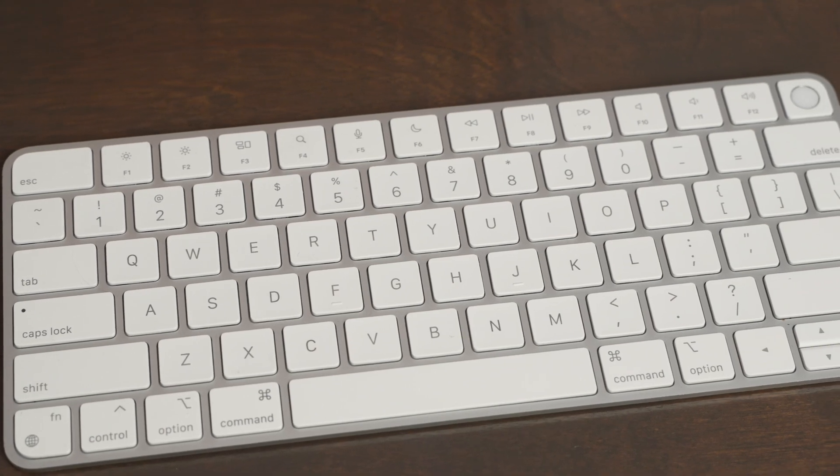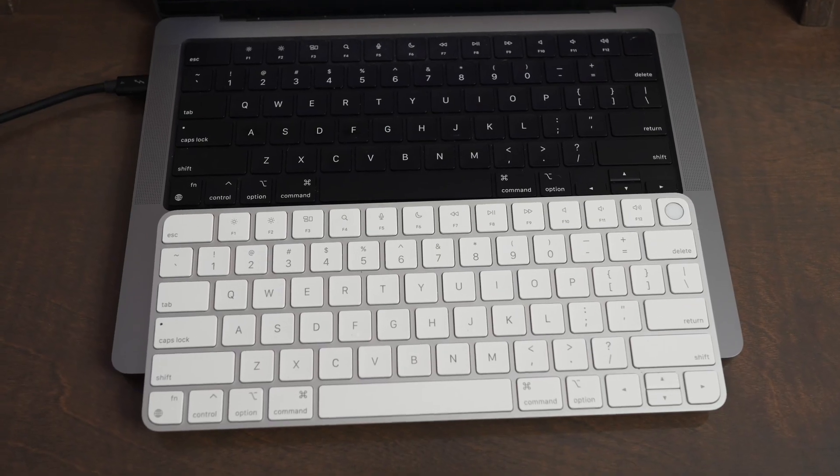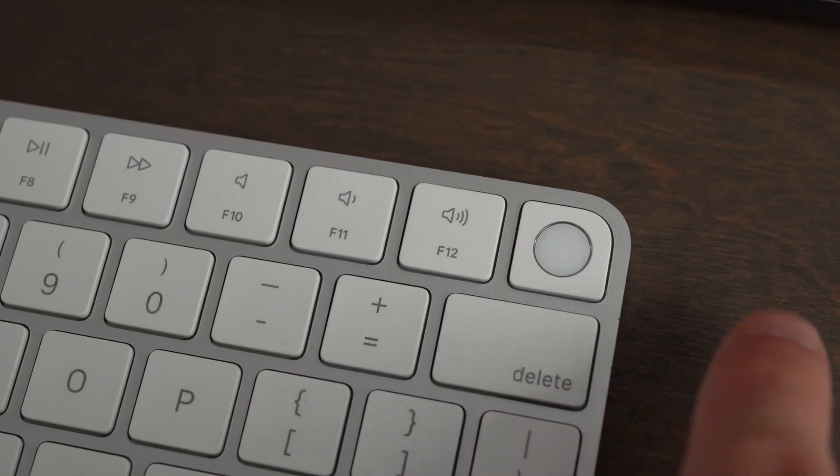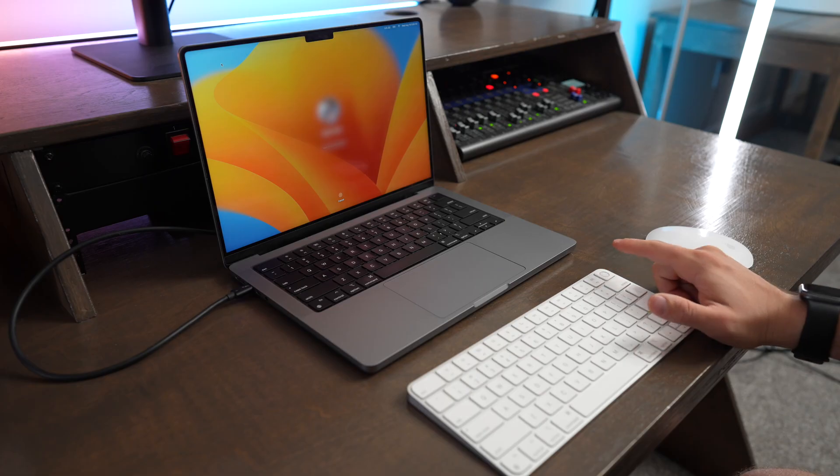The Apple Magic Keyboard with Touch ID perfectly matches the keyboard on a MacBook Pro, and it features the Touch ID button, which is super useful for paying for things, making in-app purchases, and for unlocking your computer or accessing iCloud Keychain for saved passwords. The Magic Keyboard is awesome because it's a perfect mirror of the keyboard on your laptop.